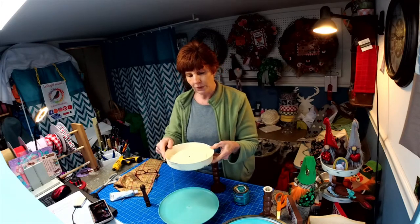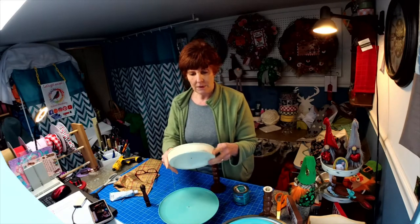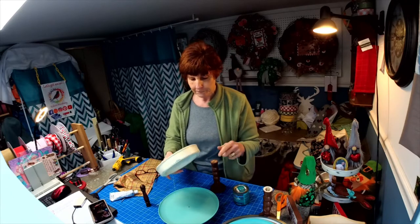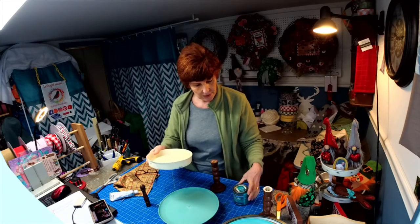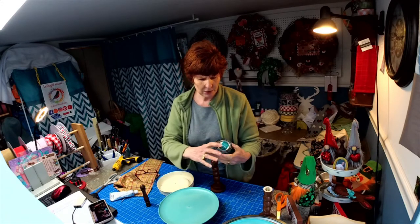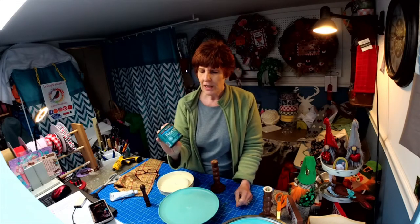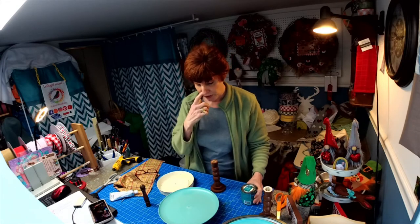I had an old baking pan that I used chalk paint on and distressed it a little afterwards. I sanded it and then used this Polycrylic Minwax — it's a protective finish, matte finish, and it's water-based so it was easy to clean my brushes afterwards.